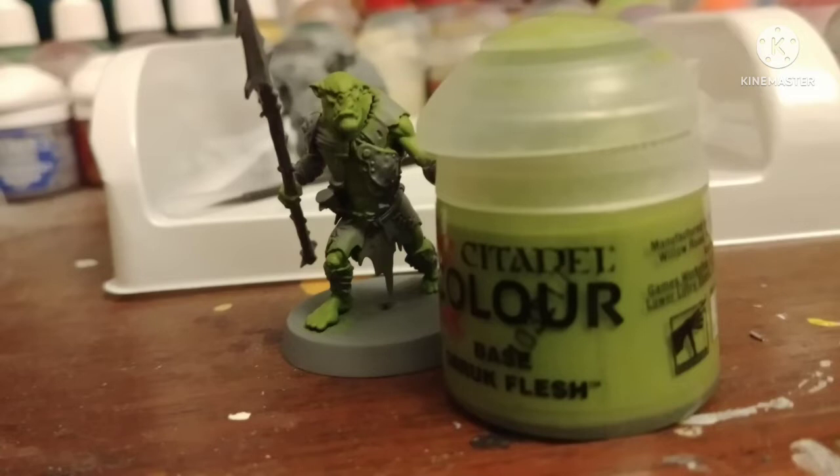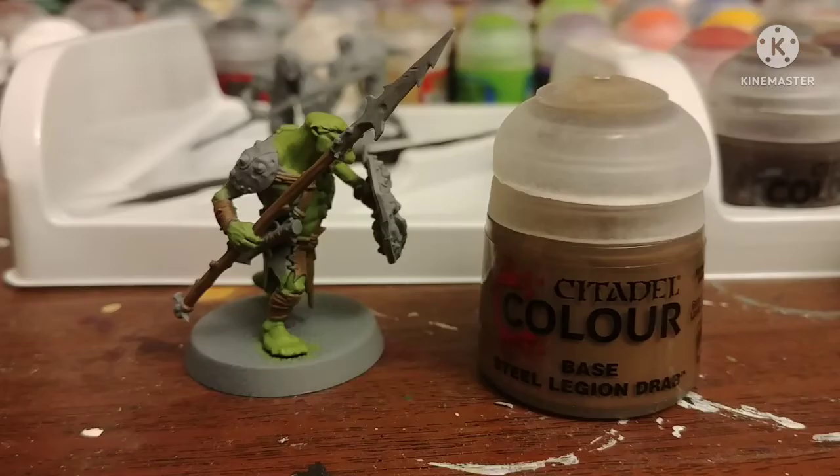For this guy, let's only use the paints we get in the box. I base coated his flesh with Orruk Flesh — it's a really nice, pale, natural color, but it's also very low pigment so you might need two coats. These are Citadel paints, so they're acrylic. When you're done using them, just wash out your brush with water, and you might even need to thin down the paints with some water. I painted all the straps, the handle of his spear, and some of his cloth with Steel Legion Drab.